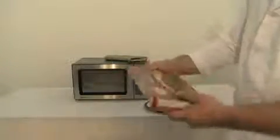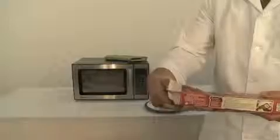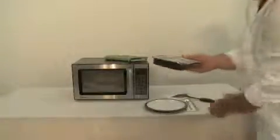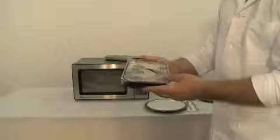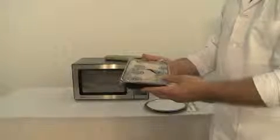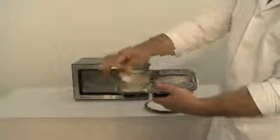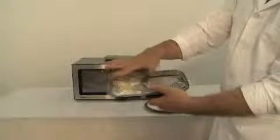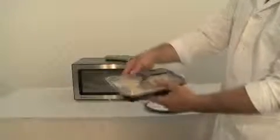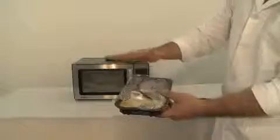Open the box and remove the meal tray. Be sure to keep the film cover on the meal tray. Pull one of the corners over the macaroni and cheese. Open to vent the meal.